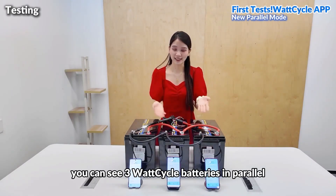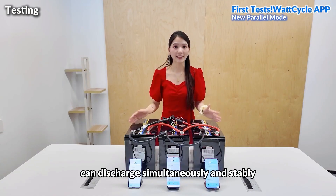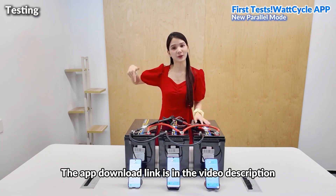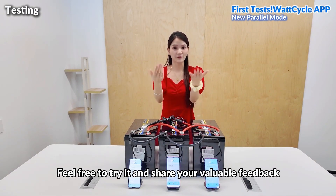From this test, you can see three WOTCYCLE batteries in parallel can discharge simultaneously and stably, and each battery can be monitored in real time through the app. The app download link is in the video description. Feel free to try it and share your valuable feedback. See you next time.